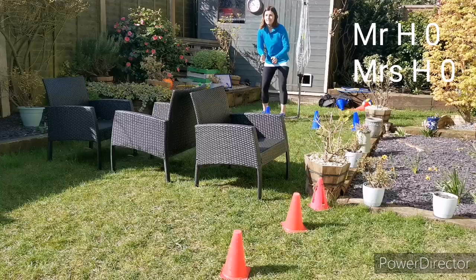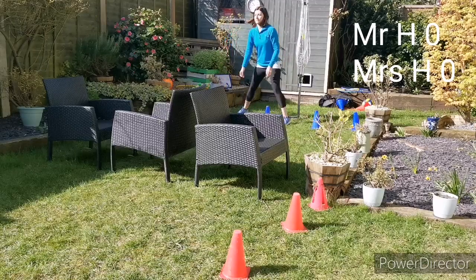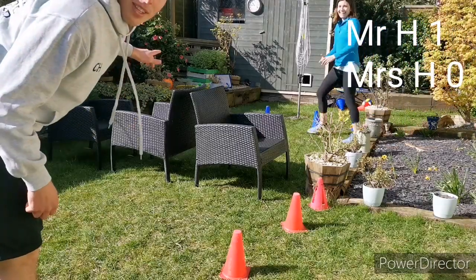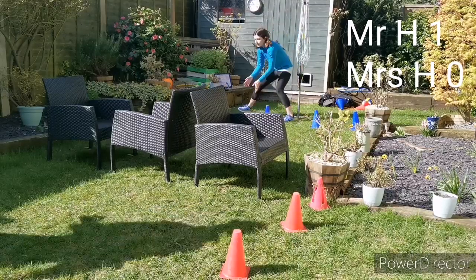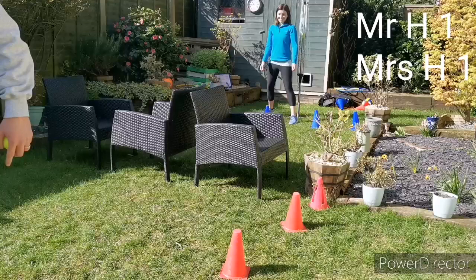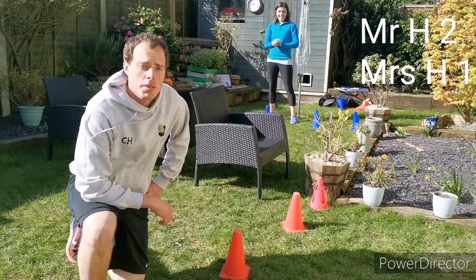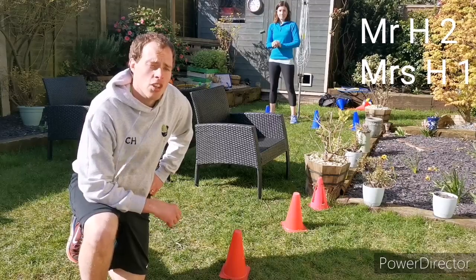Zero, zero. Have a look where we're putting the ball — are we putting it in the same place every time? Are we trying to move the other person around? Mr. Holmes one, Mrs. Holmes zero. Mr. Holmes circle behind the cones, I'm in the ready position. Good serve. Good shot by Mrs. Holmes there. One all. Two, one. Why do you think I was able to win that point? Where did I put the ball? It was hard for Mrs. Holmes to catch — I put it to the back of the court. That made it much more tricky for her to get that catch. It's 2-1 to Mr. Holmes.